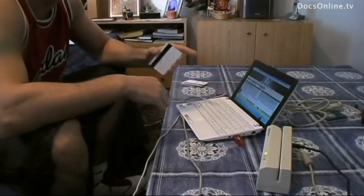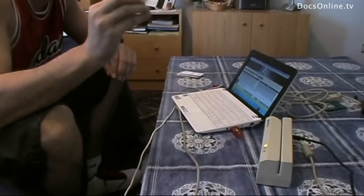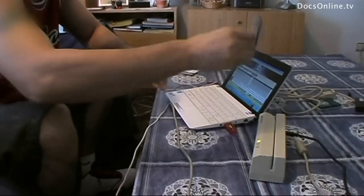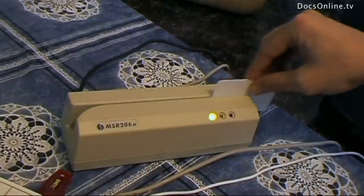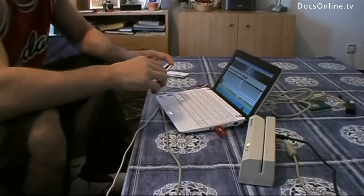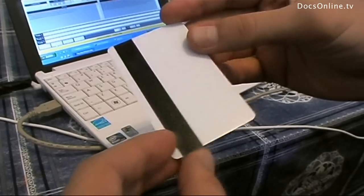He takes a blank card with nothing on it, passes it through the skimmer with the magnetic band face down. In just seconds, all our personal information is on that card.